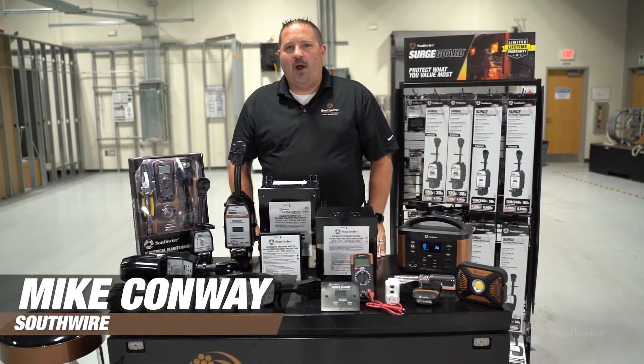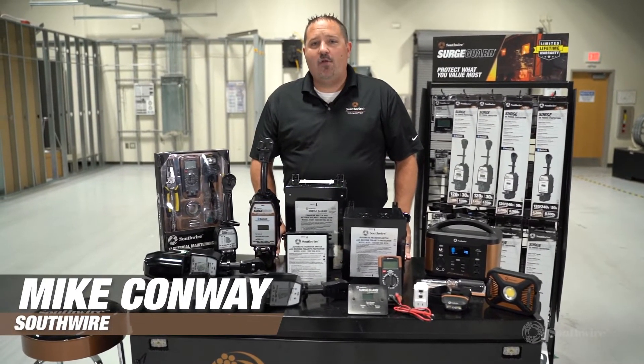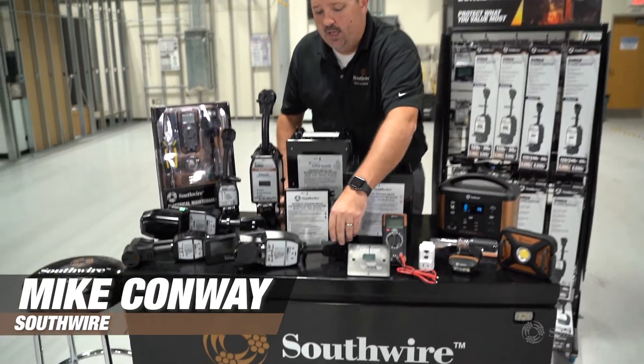Hi, I'm Mike with Southwire. Today we're going to be talking about our SurgeGuard 44290.